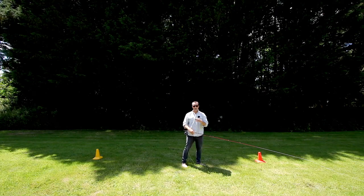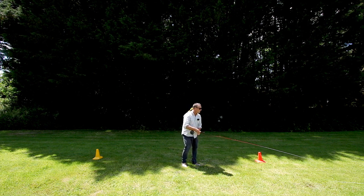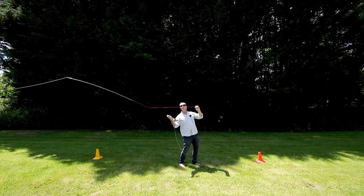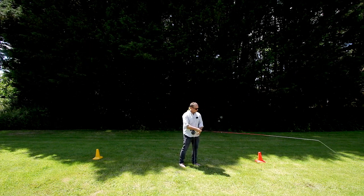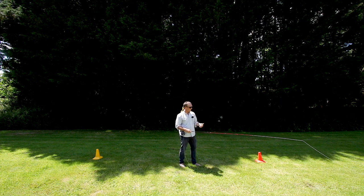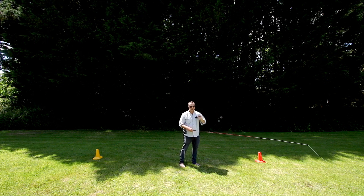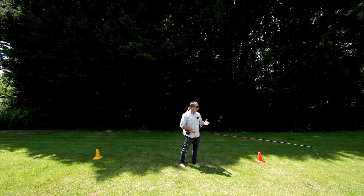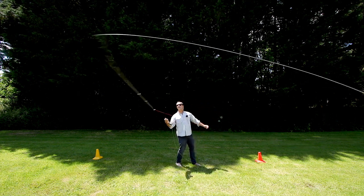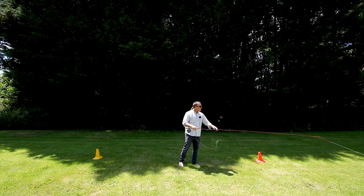It's hard to communicate through camera — it's a very touchy-feely thing — but I really feel a more direct connection with the line because the guides are offset to the side and not touching the blank. The line isn't touching the blank. It's like a seesaw; it's a more direct connection with the fly line. There's less friction, less vibration in the rod, everything just feels smoother.